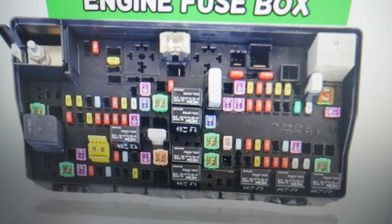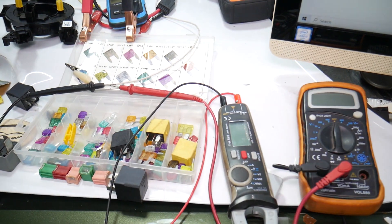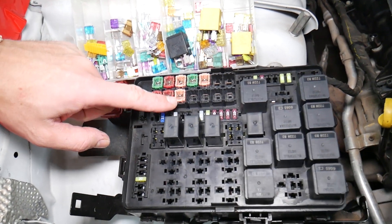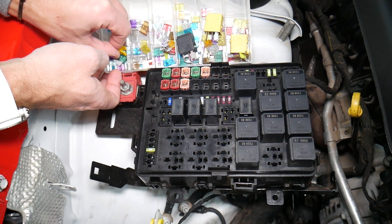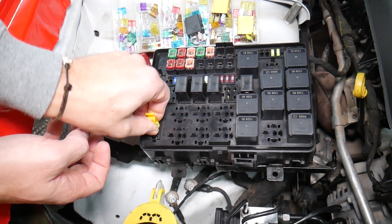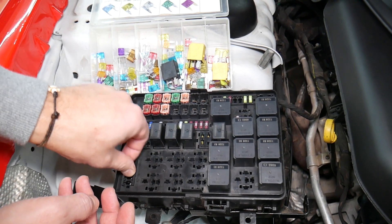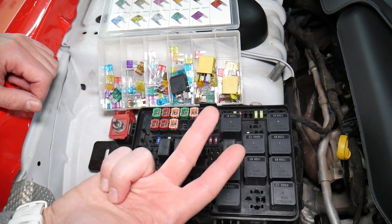Before we continue, let's quickly explain why it's always a good idea to test fuses and relays. It's very important — sometimes you may think you have a good fuse, but it's hard to tell just by looking. I'm going to pull out a 20-amp fuse to show you: sometimes it's very unclear if that fuse is burned or not. You may not clearly see it. So always test them, because if you assume a fuse is good without testing, you may end up spending money and time on diagnostics for problems that do not exist.